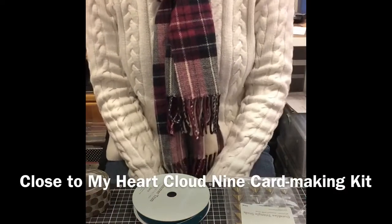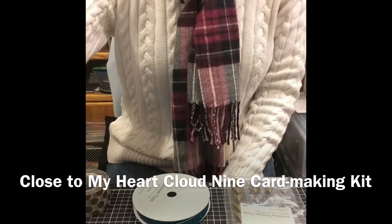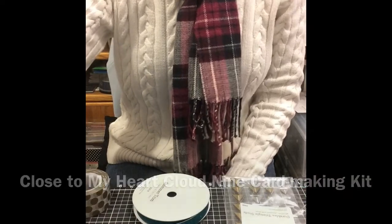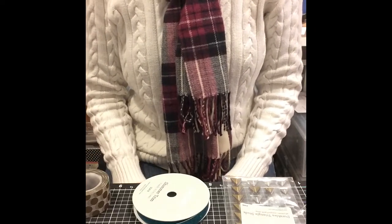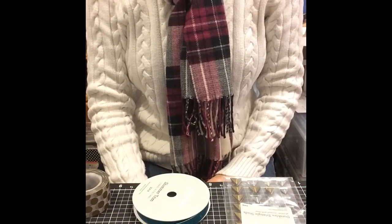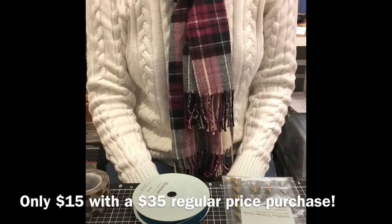Hi everyone, this is Amy from Mimi, Myself and I Designs. I'm a Close to My Heart independent consultant and I wanted to tell you guys about a special that is only in January. It is called the Cloud9 Card Making Kit and you can only get this kit when you place a $35 order on my website for only $15.